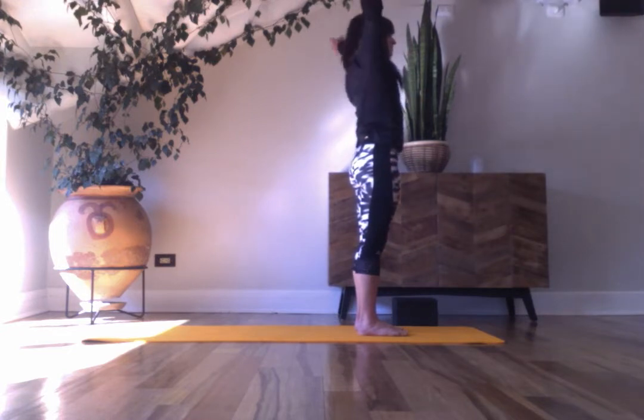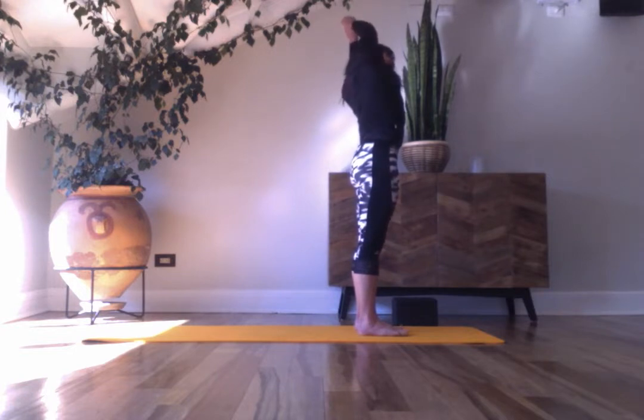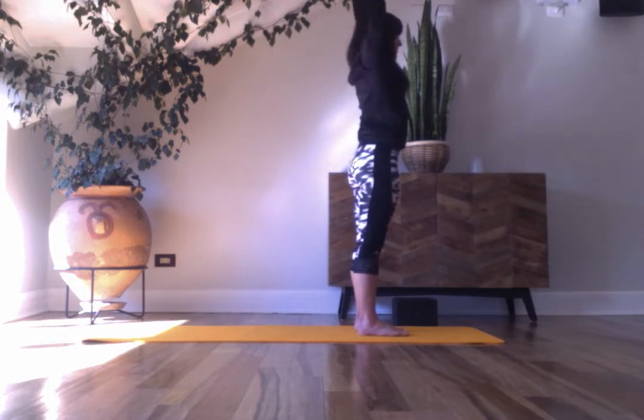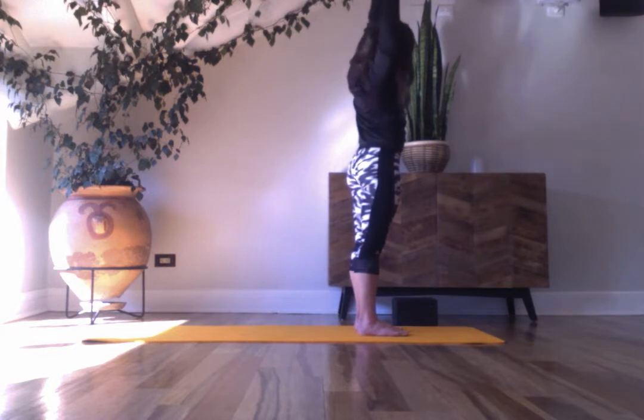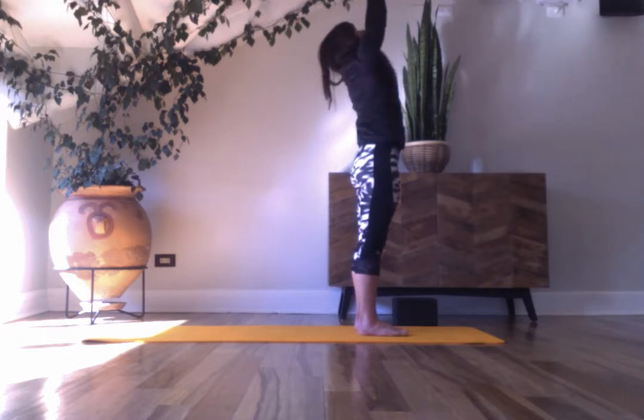Inhale, lift your arms. Take your left wrist and lean over to the right, pushing into your feet. Pull your ribs in and draw your left shoulder back, right forward. Come to center, arms to your sides. Come to center, palms up, look up. Exhale, fold.